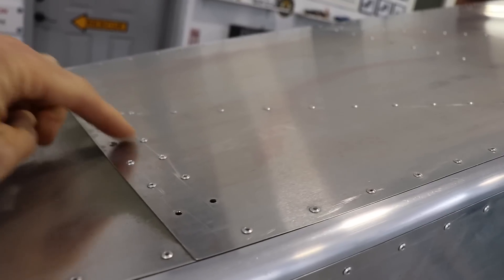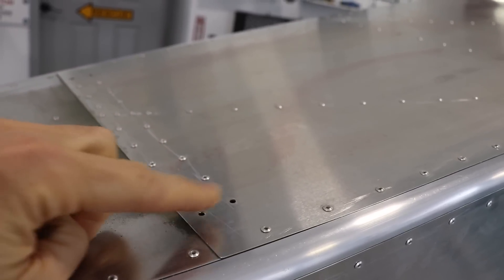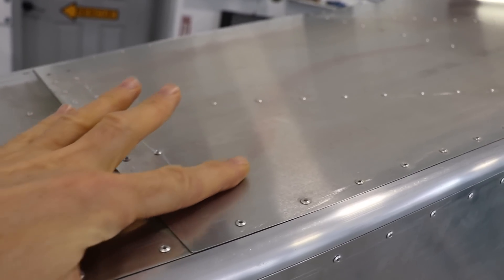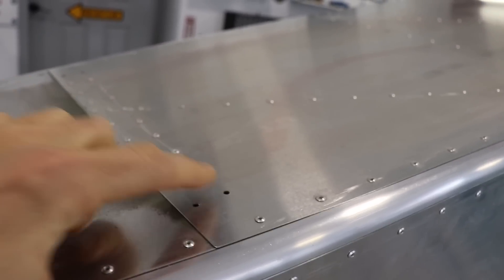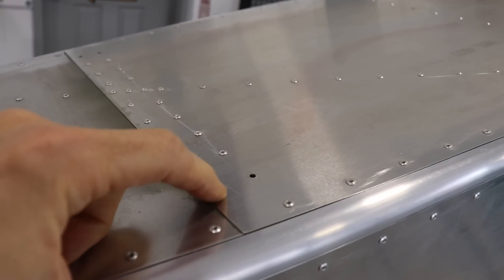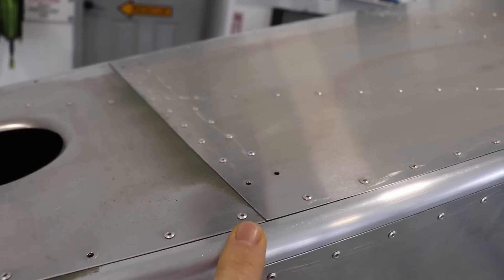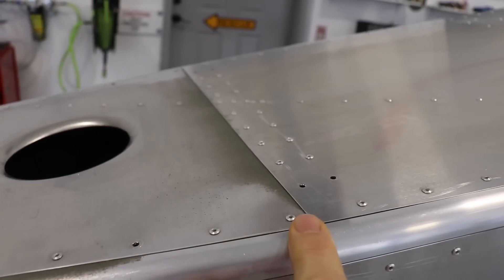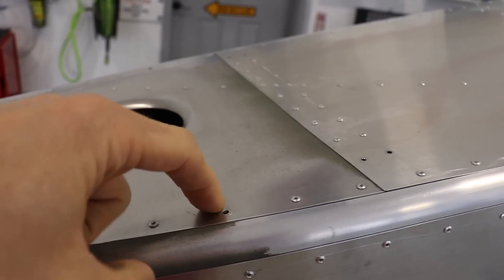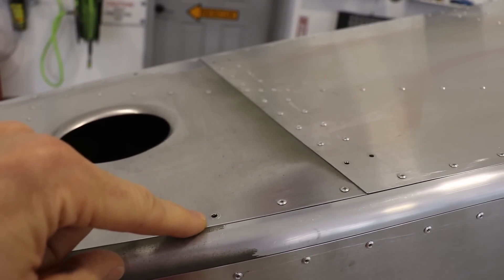Now coming backwards here, we have where the two top skins meet. These two rivets here I had to drill out because the dorsal fin goes right over these rivets, but there's no hole that lines up with these. So again, when you're building your airplane, go ahead and dimple these and put a flush-mounted rivet in there. Now there's one more coming back — the third rivet back is where the dorsal fin gets riveted again, so go ahead and leave this hole open.